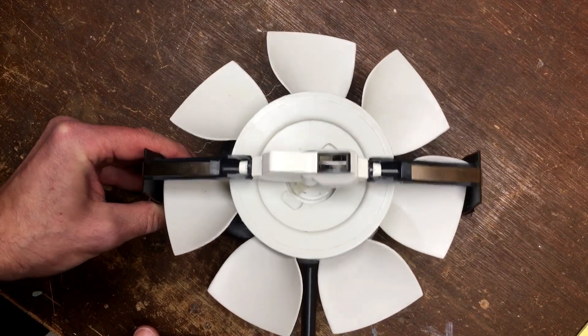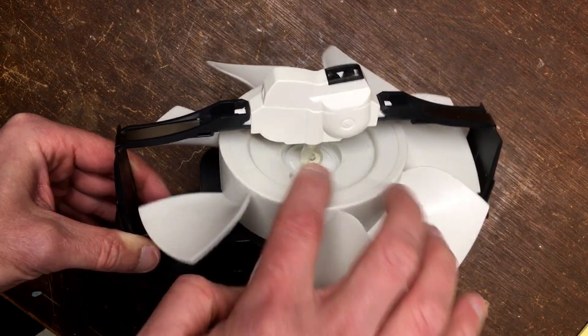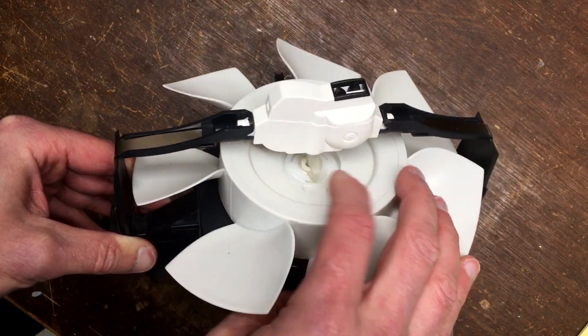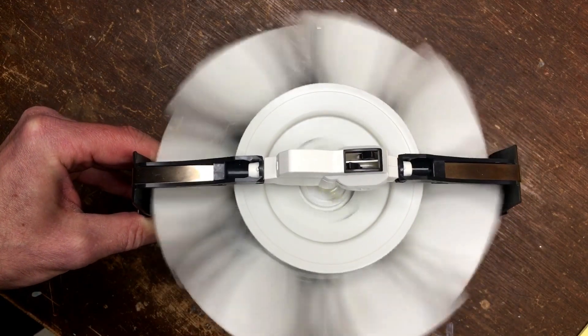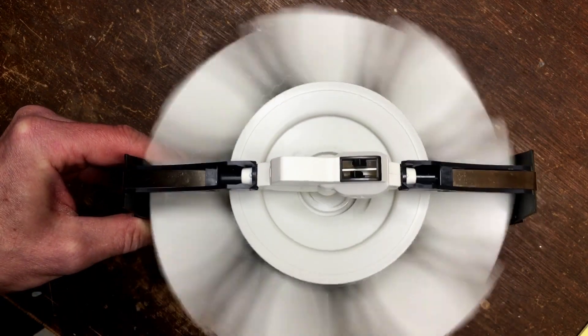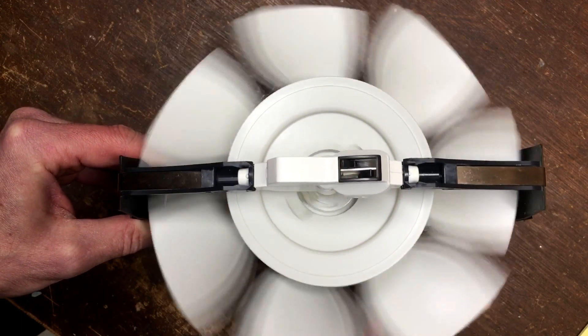Now we're looking at the fan and motor assembly. This is the fan motor, this is the fan, this is the coupling here, and this is the gearbox. The way the unit works: you'll notice that the teeth here move back and forth as the fan spins, and that engages the disc stacks which cause them to spin in the unit.